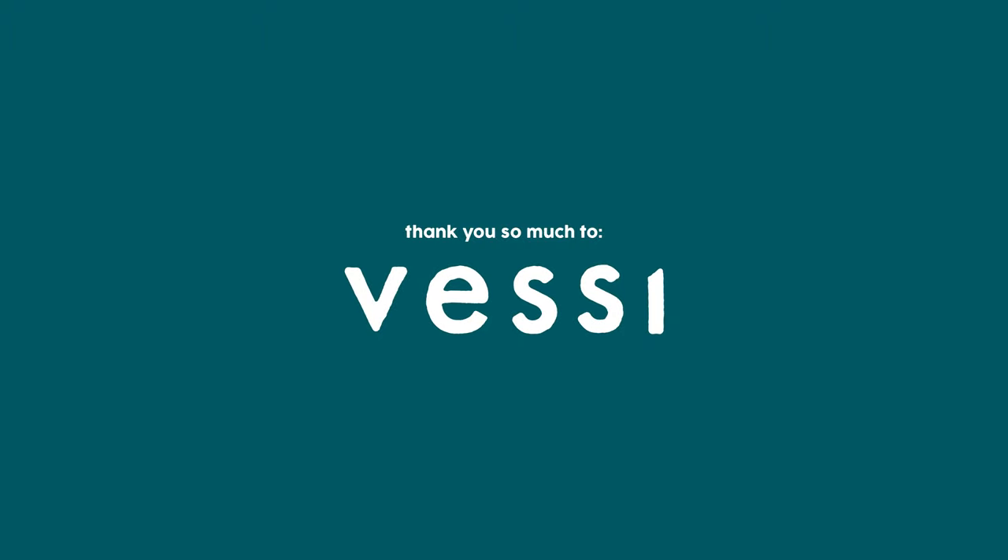Thank you so much to Vessi for sponsoring today's video and having a girl covered for any type of weather and also making me look stylish.